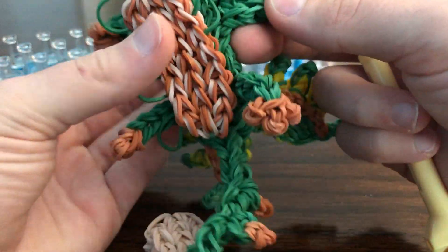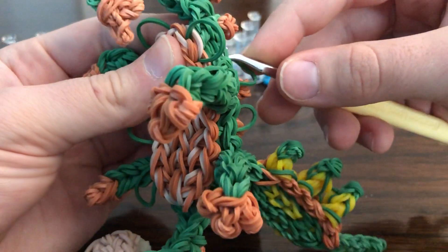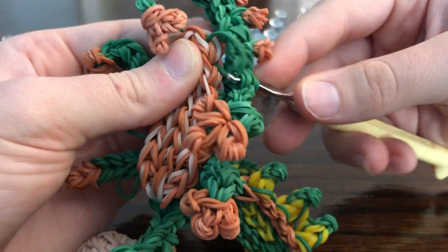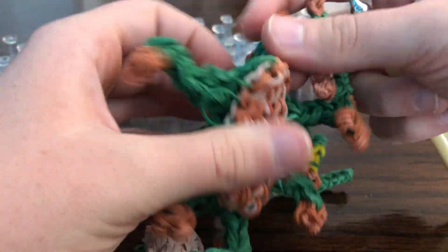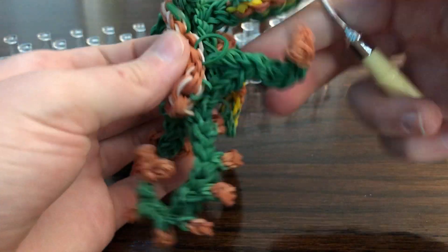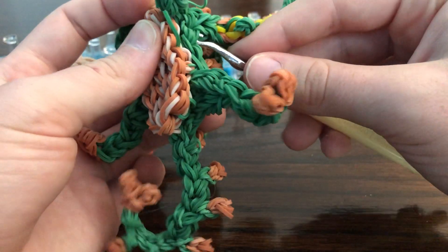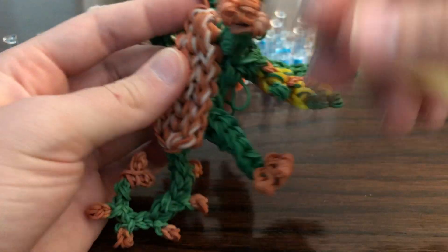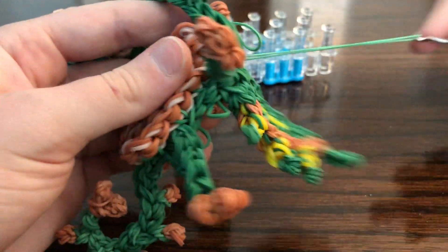Like I said, this is not my design — I did not come up with this on my own. This is Courtney Nicole's design.